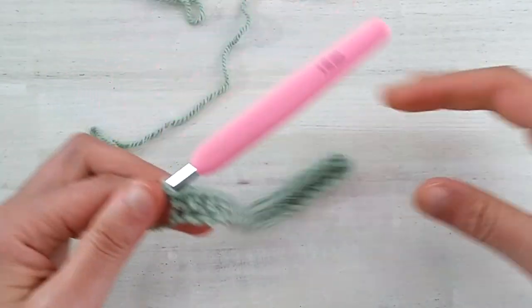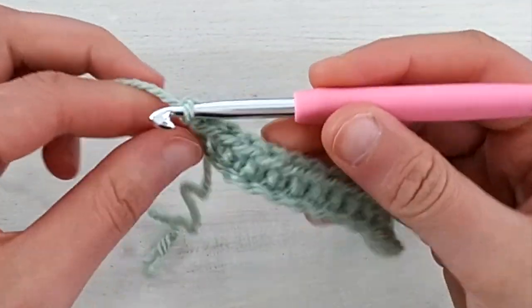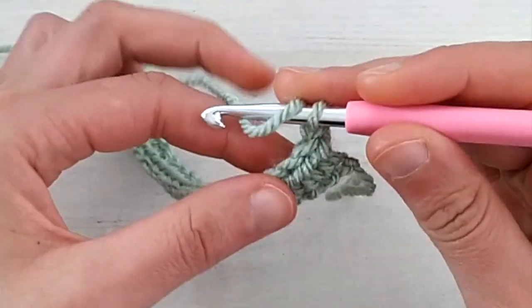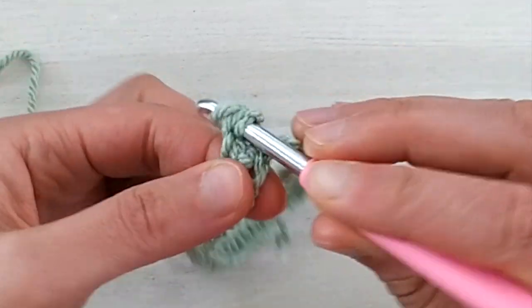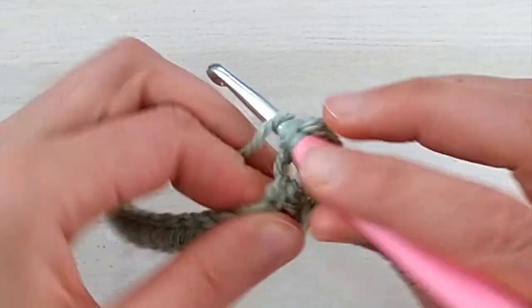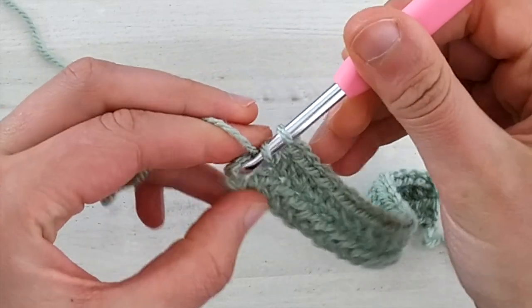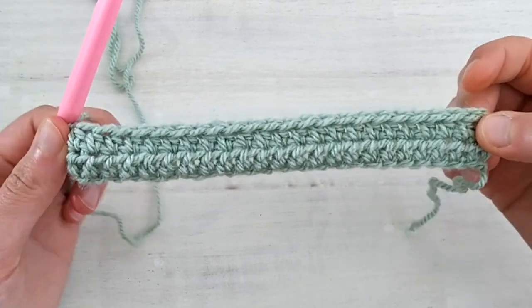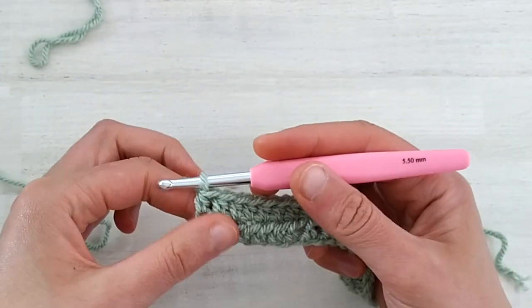Row one is complete. Now for row two we are going to chain one. This chain one doesn't count as a stitch and we turn our work and we simply half double crochet across. Since this chain one doesn't count as a stitch, we start really from the very first stitch and continue with half double crochets across. Row two is also complete. So these first two rows were really just to set up our work before starting the actual pattern.